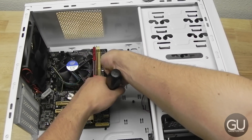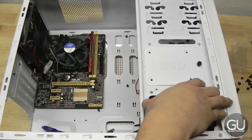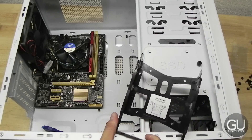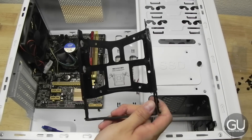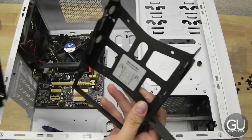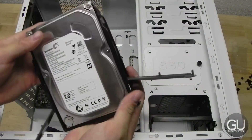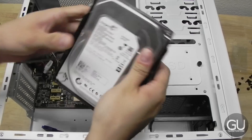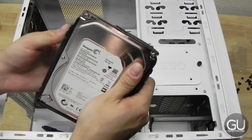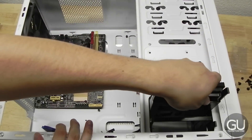Once the motherboard is screwed into place, we'll move on to a couple of other easy ones. Here we have our hard drive sled — it's tool-less. Open up the sides, take your 3.5-inch drive and slide it into place. Then take the two ends and close them back up; they'll snap securely into place, making sure your hard drive is in the sled. Just slide everything back into the case.